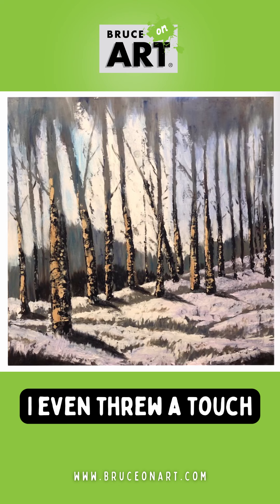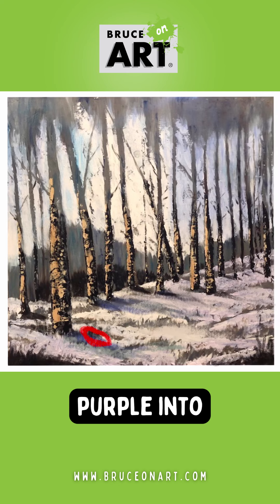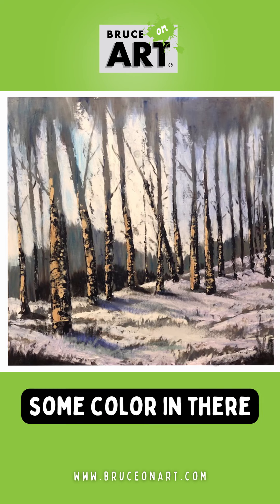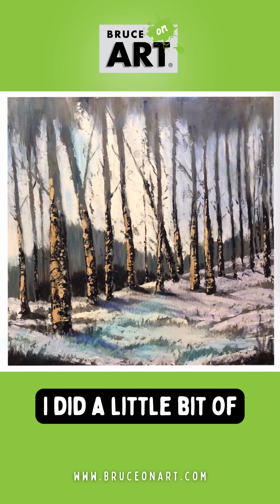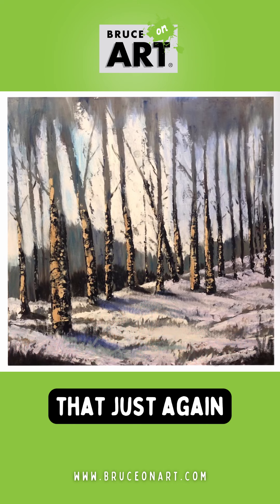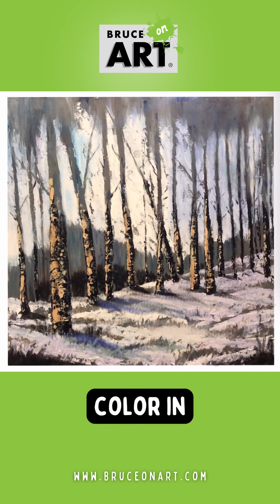I even threw a touch of a little bit of purple into the shadows, which you can sneak some color in there if you want to. Let's look at our next layer. I did a little bit of a blue glaze over that just to bring a touch of color in.